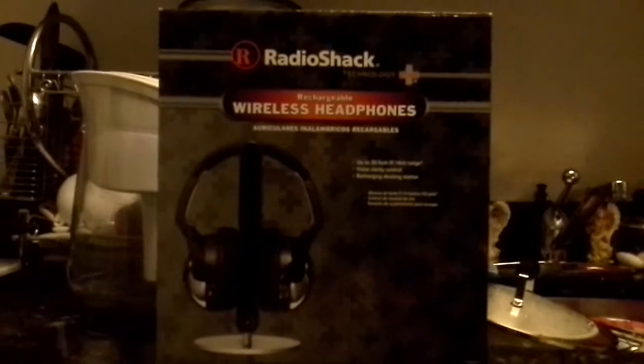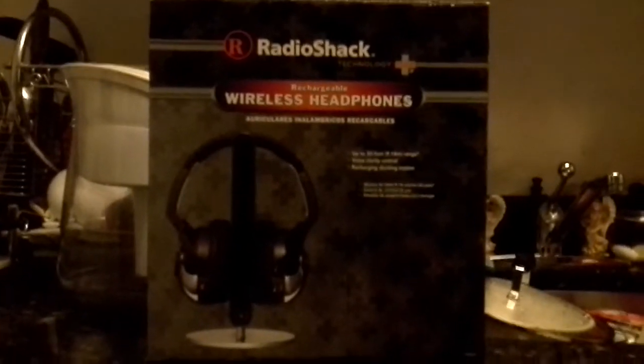This video is a short video. I tried to find some information on these headphones. I've had these headphones for about two years. They are the Radio Shack rechargeable wireless headphones — they're infrared.